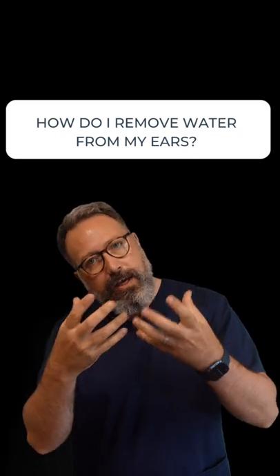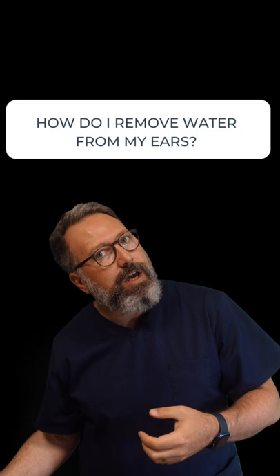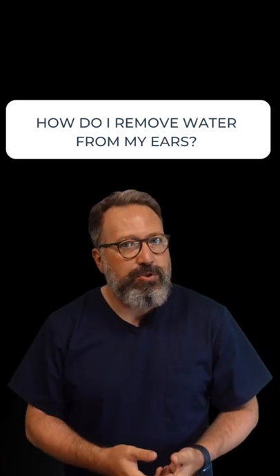There are a couple of things you can do. The first thing is to tilt your head over to the side. Water is going to get pulled down by gravity — it's naturally going to want to come out of the ear. So tilting your head over usually gets the water out.